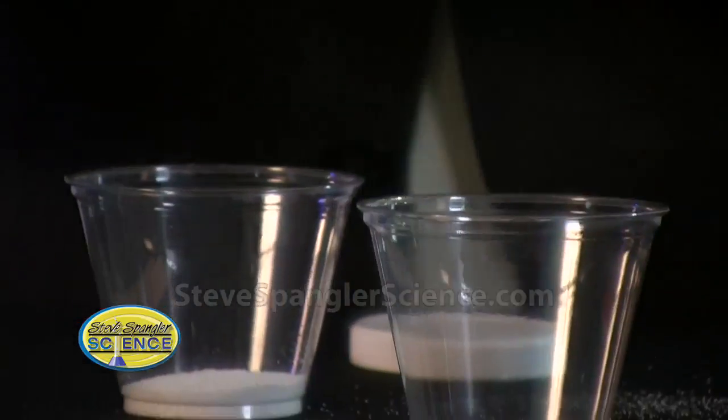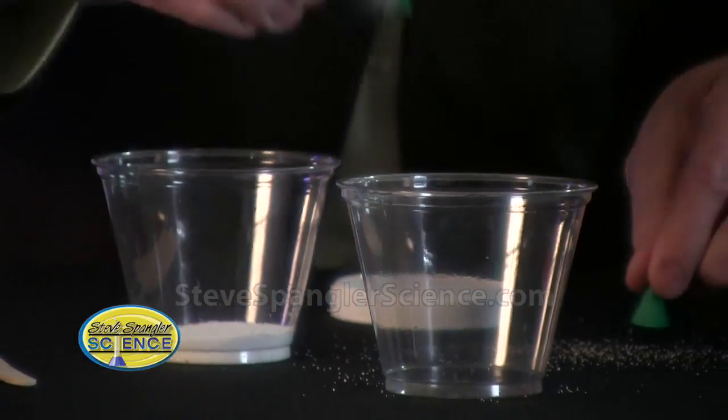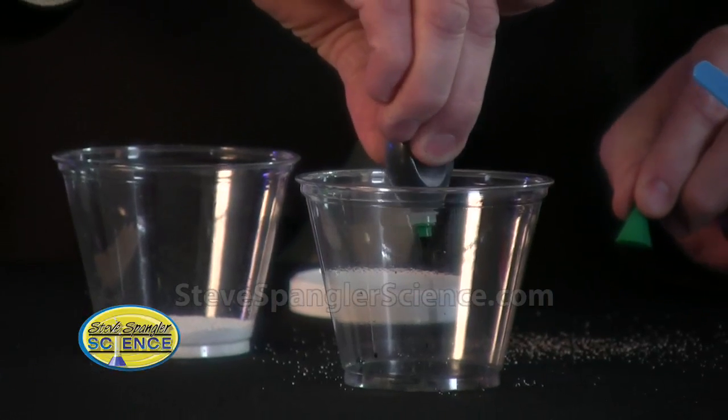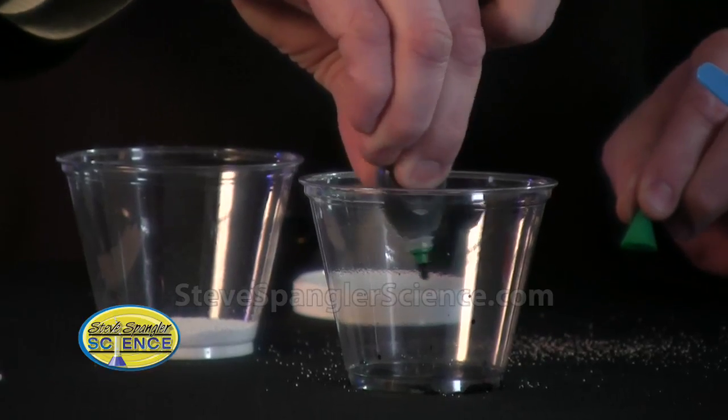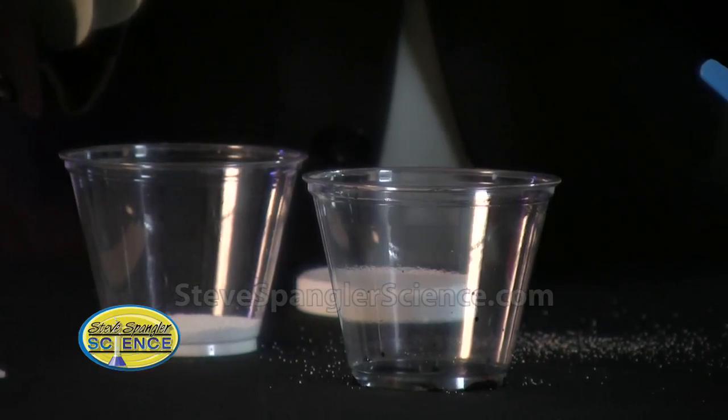In another cup, use just regular food coloring. We're gonna put about 15, 20 — maybe 30 drops of food coloring in there. That'll be just fine.